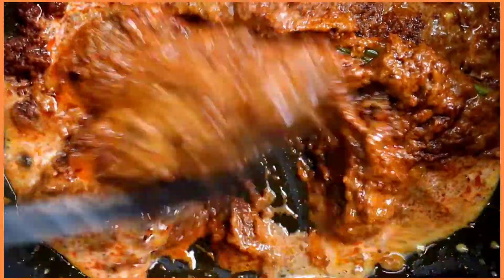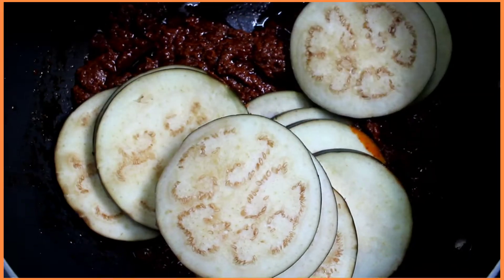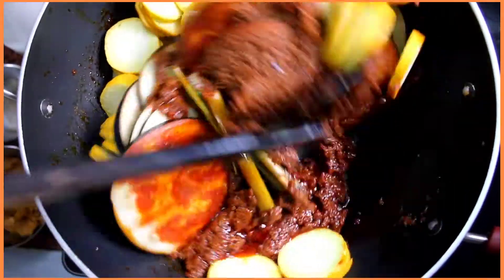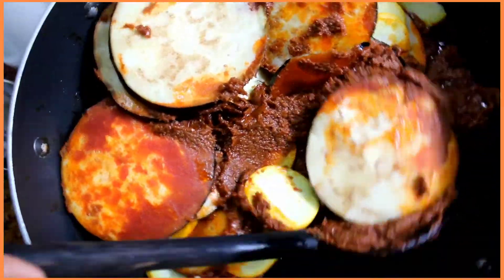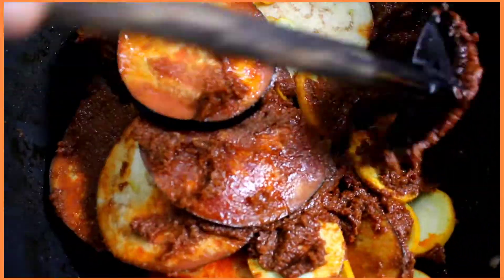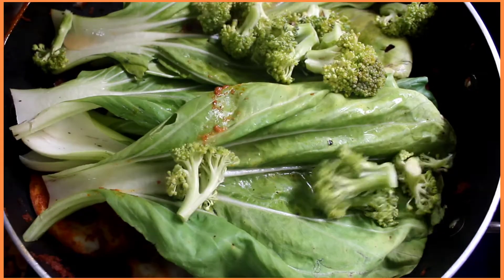Add in the aubergine and zucchini first, and ensure that they are all coated well with this paste. You'll notice that the aubergine and zucchini will soak in lots of oil — that's perfectly fine, you don't need to add more oil. After around seven minutes, add in the baby bok choy.